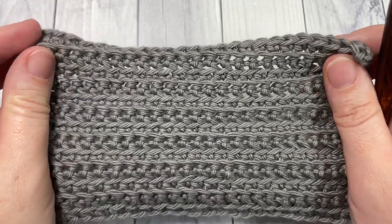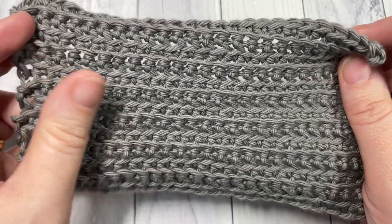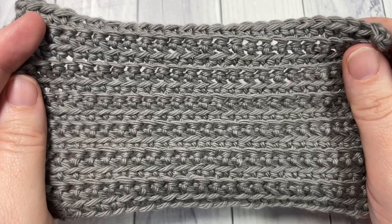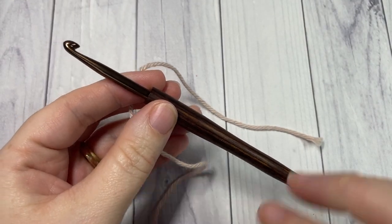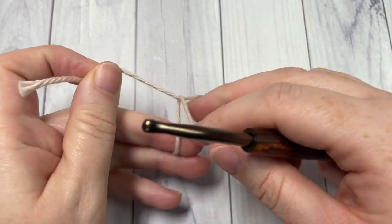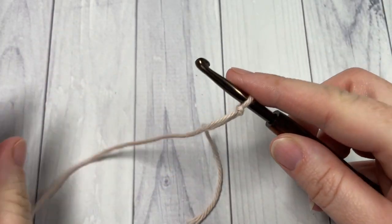Thank you so much for joining me. I'd love to hear how you would use this stitch in a project — let me know down in the comments below. While you're here, I invite you to subscribe and give this video a thumbs up if you enjoy it. Our tutorial today is worked in rows, so we'll start by making a slipknot.